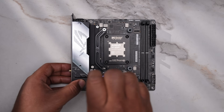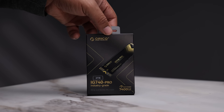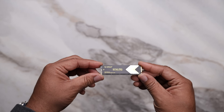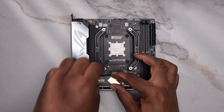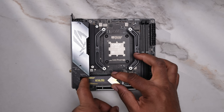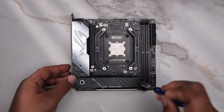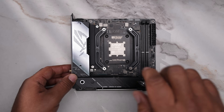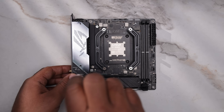We will install the heatsink once we finish with our storage and memory. For the storage, the IG740 Pro PCIe 4.0 NVMe SSD was sent over. With 2 terabytes of space, I can now relocate my game library from my 1 terabyte Crucial X9 Pro, which I use to archive my most recent video projects. This drive offers read speeds up to 7,400 megabytes per second. I'll provide a link in the description if you're interested in trying it out.